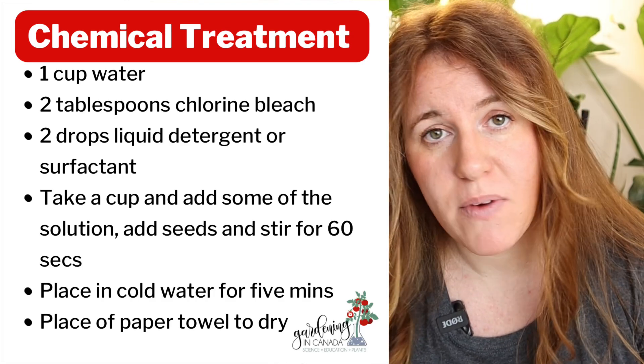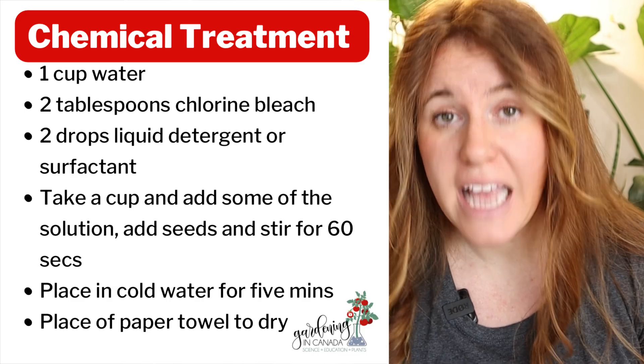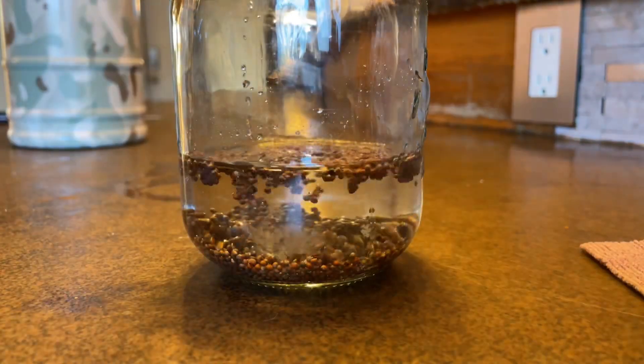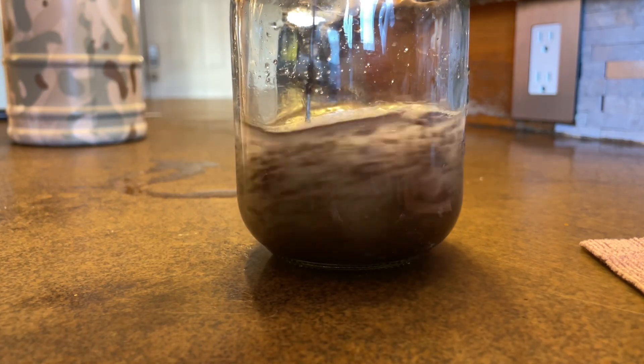With this method you want to get a cup of water, two tablespoons of chlorine bleach, and a single drop of detergent. Dawn dish soap is a detergent, not a soap, so you can use that. Stir this all together and then place your seeds inside — you can put them in a test tube and give them a little shake, or whatever works for you.